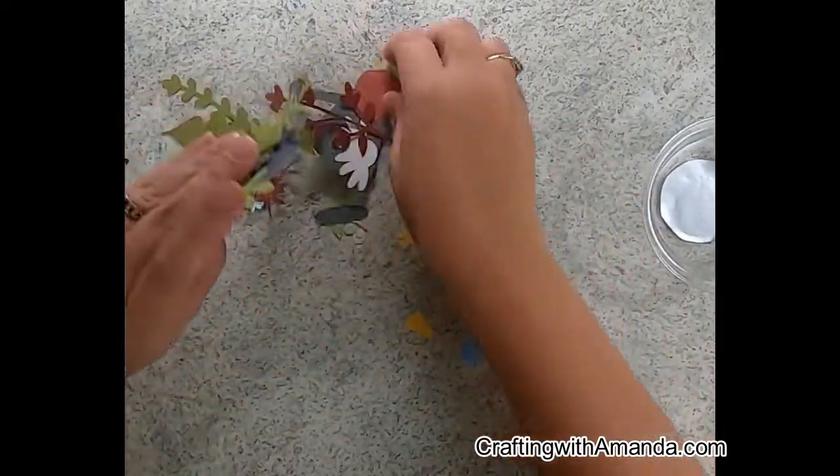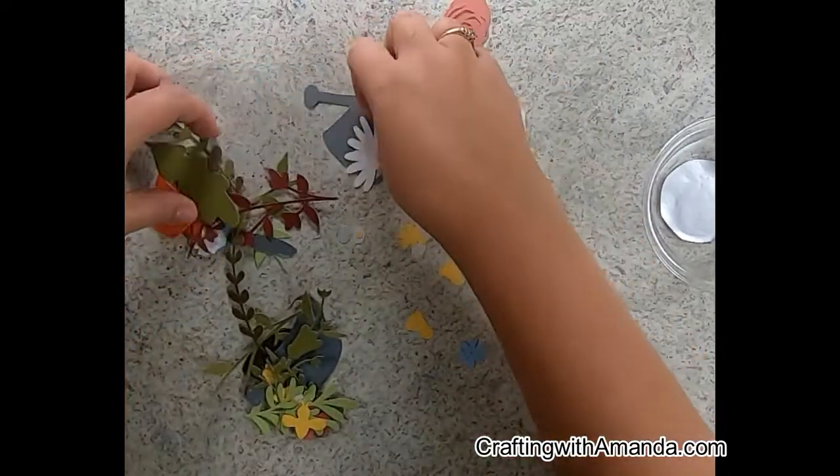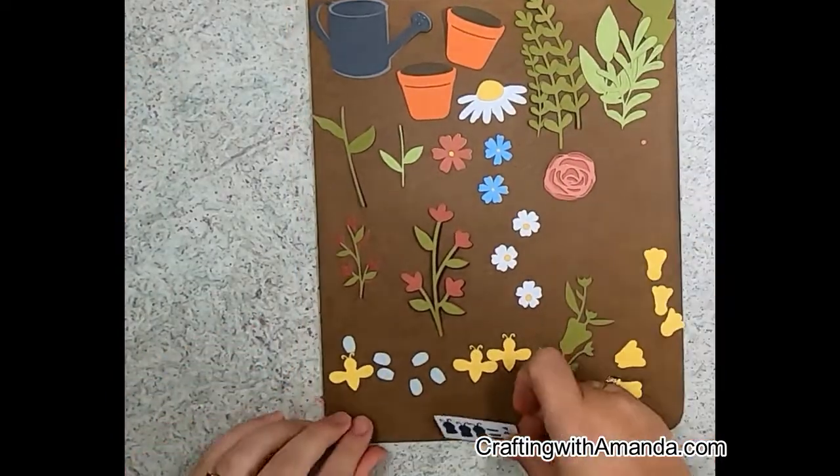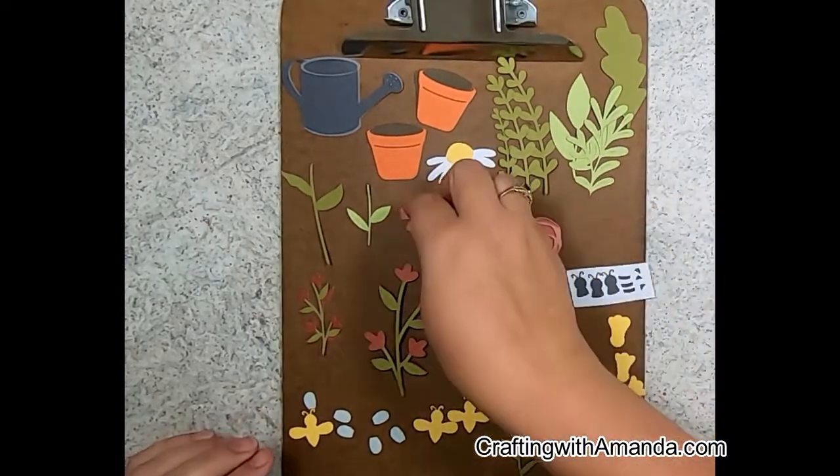The card stack colors that I used are pewter, white daisy, cinnamon, sunset, desert rose, fern, sweet leaf, canary, cocoa, pebble, charcoal, and capri. Those are the card stacks I used to cut out these many pieces.